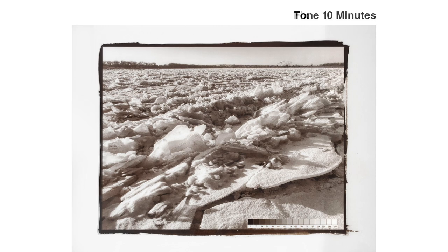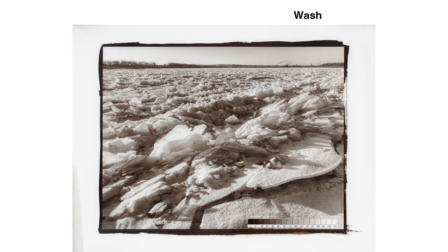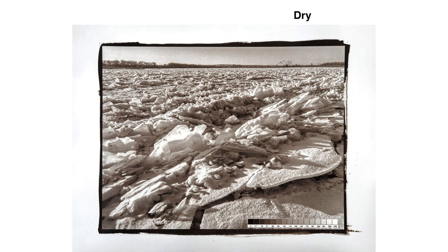Let's complete the processing. After another water rinse, I fix for two minutes, during which the blacks deepen and the darkest tones neutralize. There's a 20-minute wash at the end. The whites are burned out, but they dry down as the print dries. The final print has a pleasing neutral brown tone.